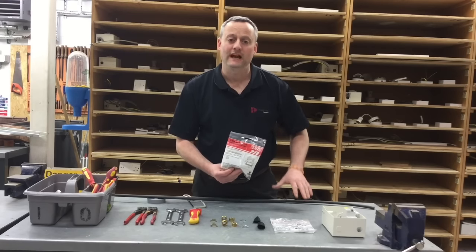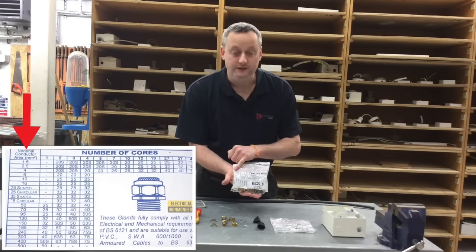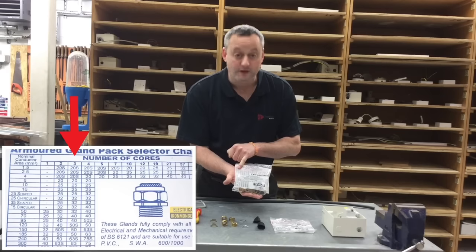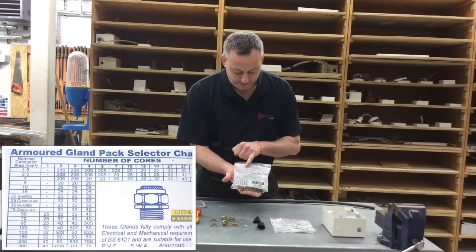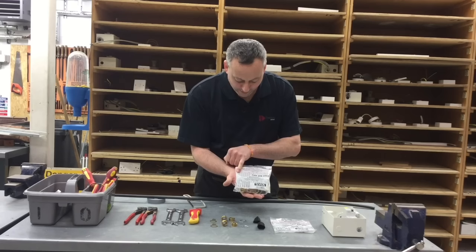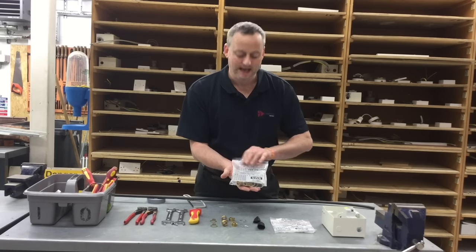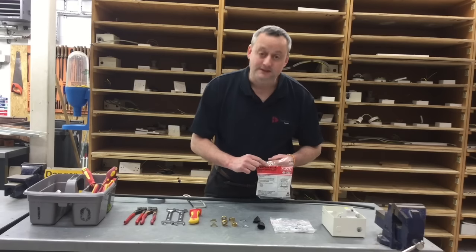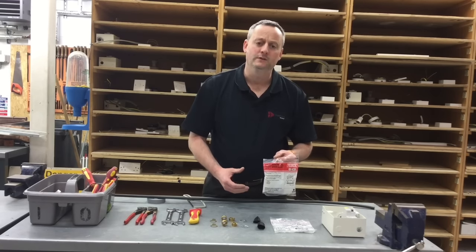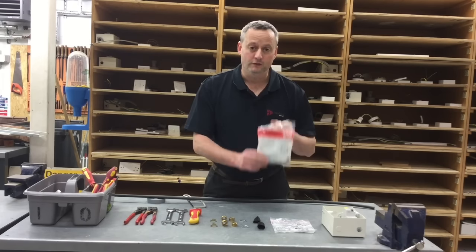So we've got a three core 2.5 SWA cable, and next we need to look at the gland pack to confirm it's the correct gland for the cable we've selected. On the back of the gland pack there's a grid matrix showing conductor sizes — 1.5, 2.5, 4, 6, 10, 16 — going across to the number of conductors: 2, 3, 4 etc. Looking at 2.5 and scrolling across to 3 core it says 20S. Our gland is a 20S — 20 for the size of hole to be knocked out of the box, and S for the smaller gland body.